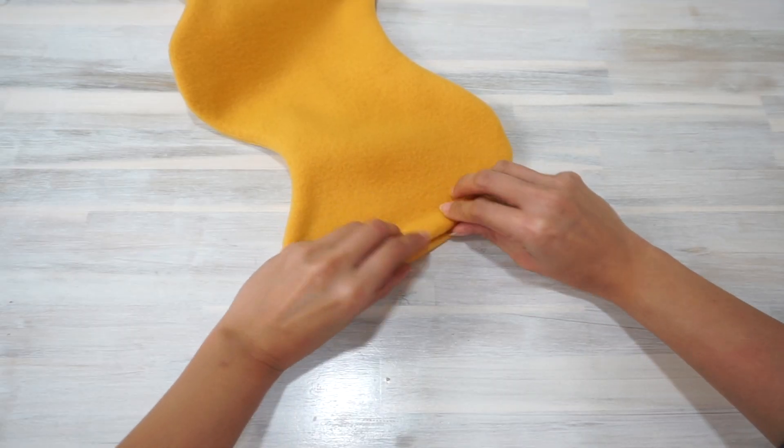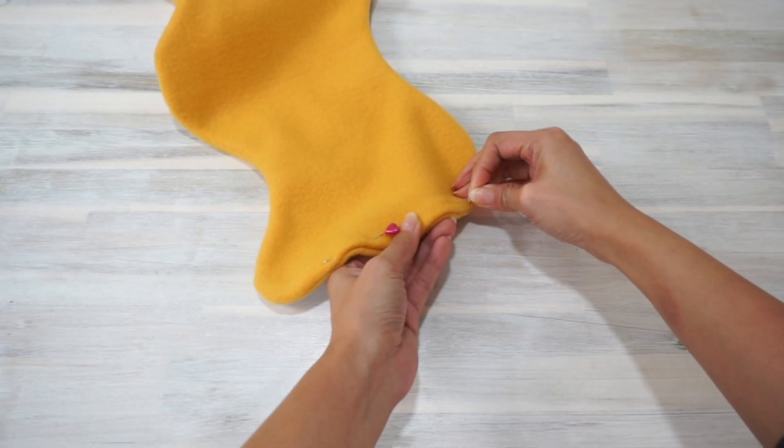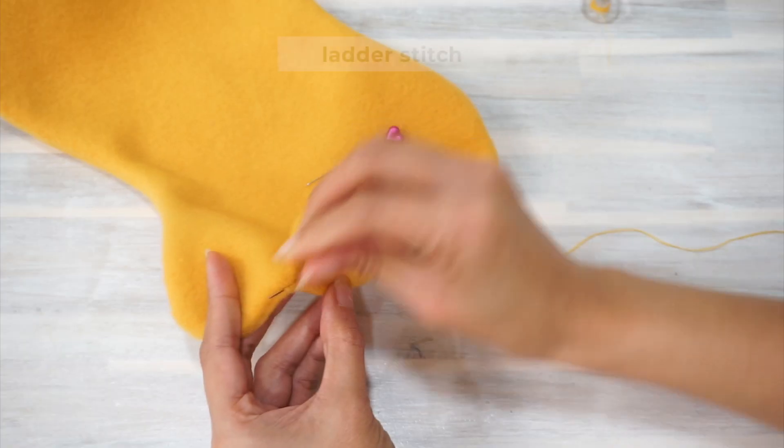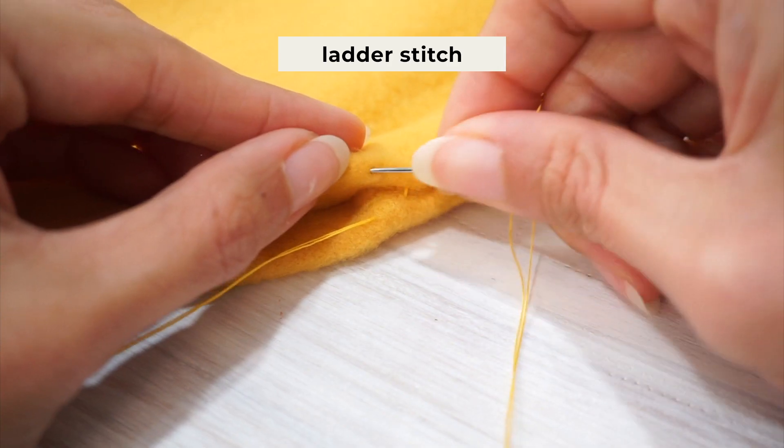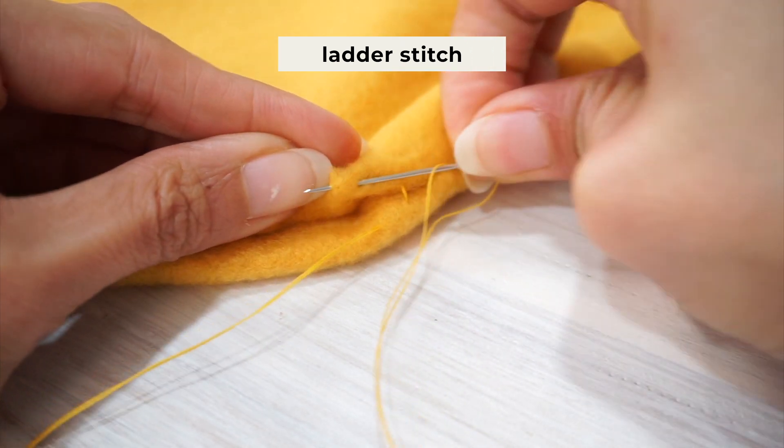Next, hand sew the opening closed with a 3/8-inch seam allowance using a ladder stitch and a thread in a matching color. Remember to hide your knots inside the scarf when sewing.